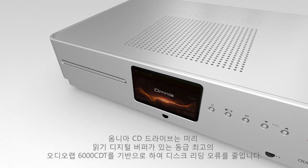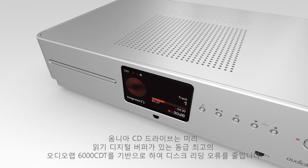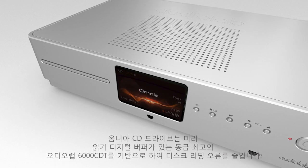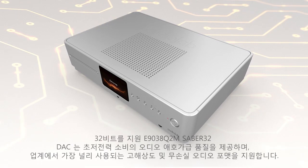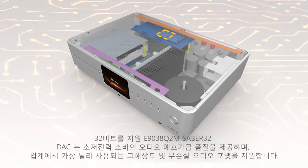The Omnia CD drive builds on the class-leading Audiolab 6000 CDT, with a read-ahead digital buffer to reduce disc reading failures. A 32-bit enabled DAC offers audio file quality with ultra-low power consumption.